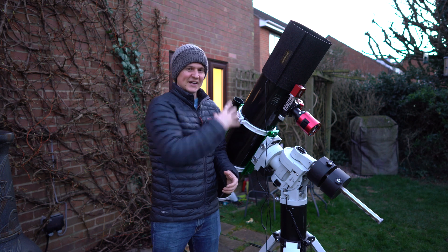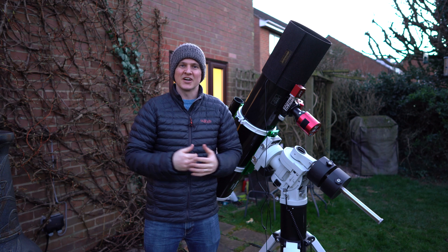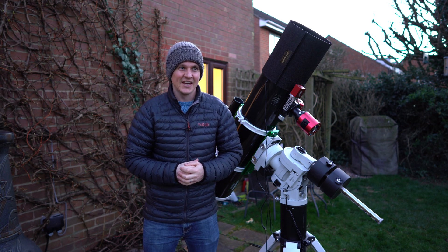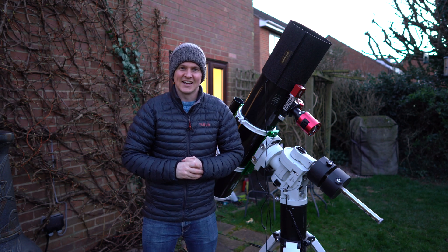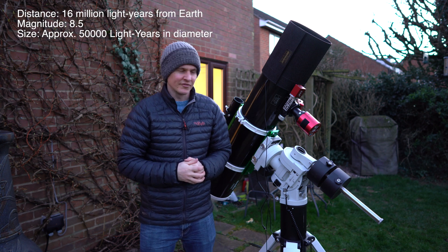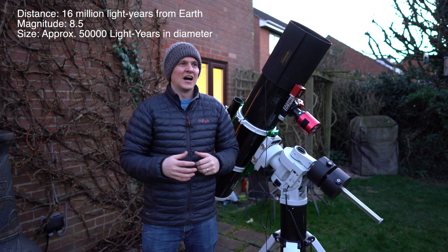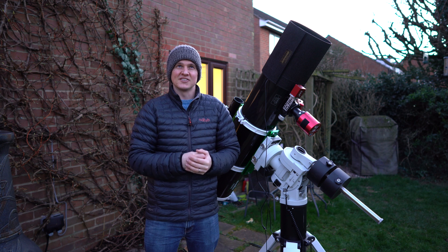I've got the big scope, the Skywatcher 190 Mak-Newtonian, back out and I'm going after my first galaxy of the year — M94, the Cat's Eye Galaxy. It's quite a distant target, so I think it's going to be quite small in the frame, even at 1,000mm focal length. But I'm going to give it a go anyway because it's in a great position.